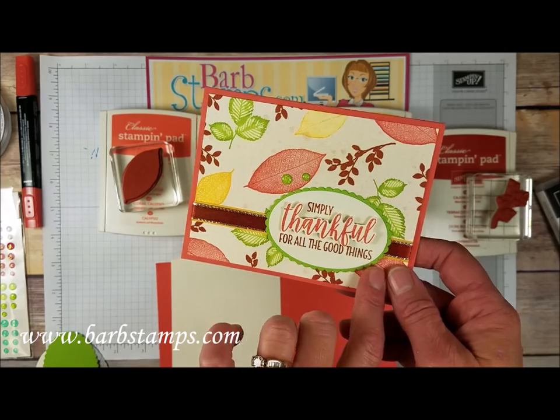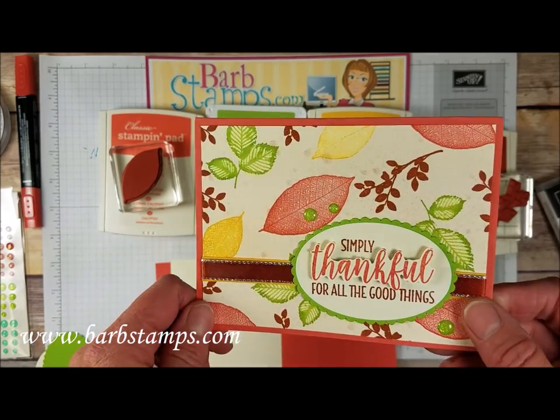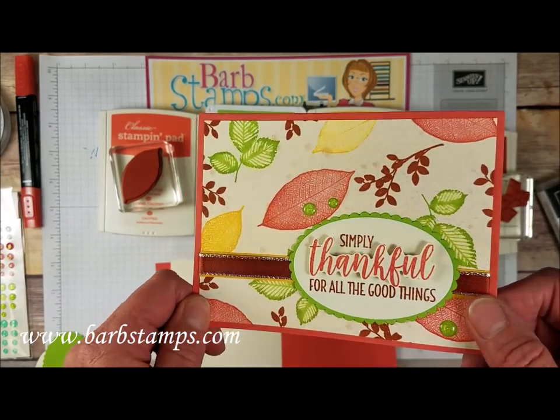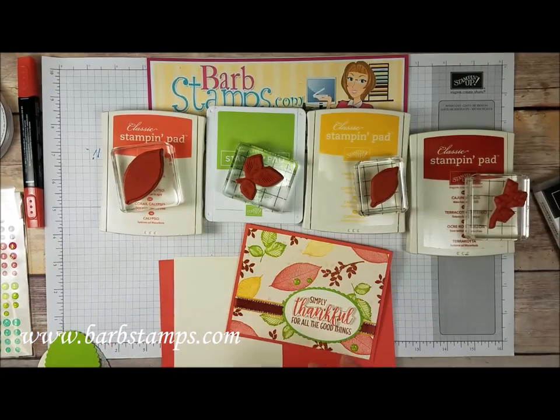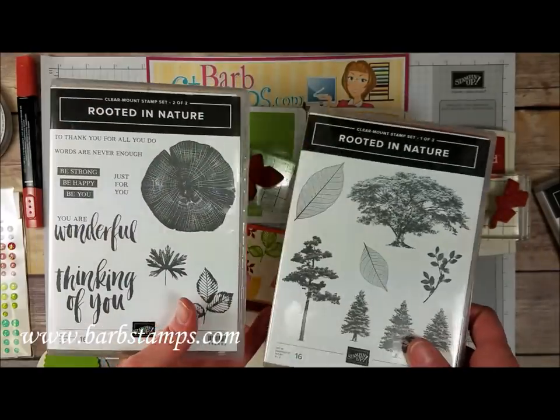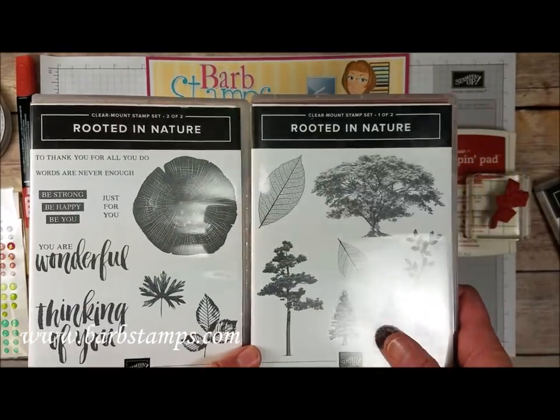We've got some fun dots here, we've got a popped up sentiment, and I've got some really awesome shimmer all over the whole thing. Let's get into this, but first I wanted to mention that I do have an online class available for the Rooted in Nature bundle.